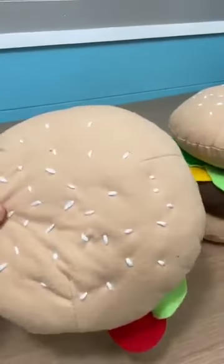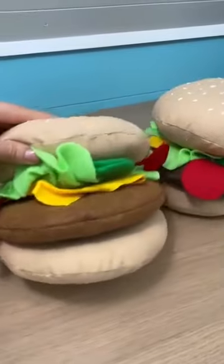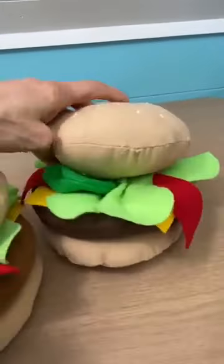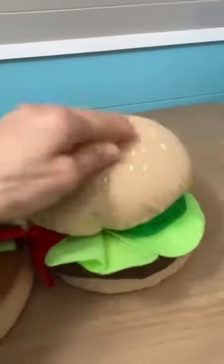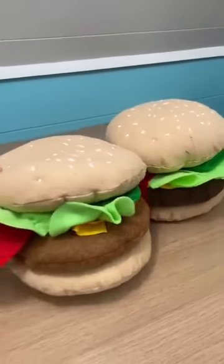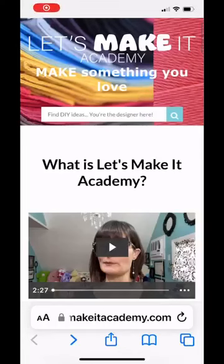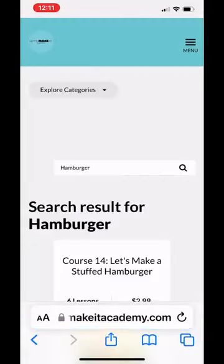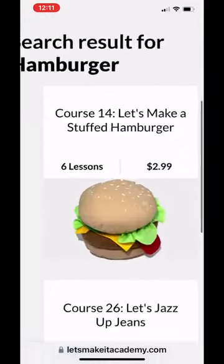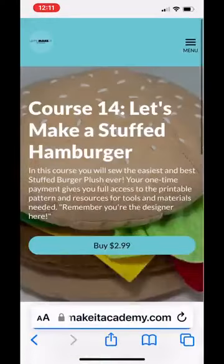This is the only course online where you can learn how to make a stuffed toy burger. These are adorable — you can make the patty any type of burger you want, like this is the beef patty and this is the veggie patty. You can make a salmon patty or any patty you want. Head over to Let's Make It Academy, type in 'hamburger,' and the course pops up. Go ahead and sign up and you will be making your own specially designed stuffed burger.